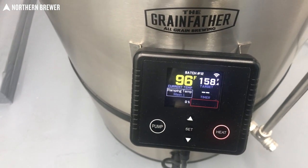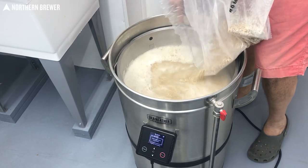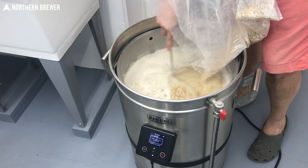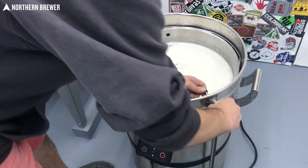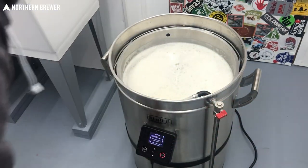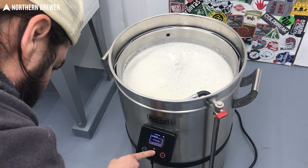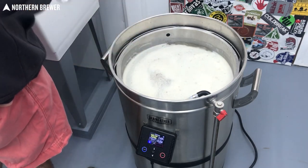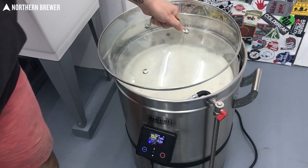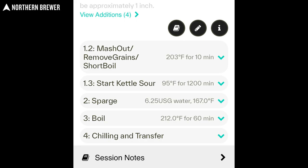The first thing is entering in the app — standard, like anything else you enter in there. You start off with the ingredients, do that per normal. Then when it gets to the mash step, that's where it gets a little trickier, because they don't have that built-in kettle sour step. You do your first mash step, and then for mash out, I did what I call a mash-out slash short boil, and I named that in the recipe so the app reminds me what I'm doing since it's kind of an awkward process.